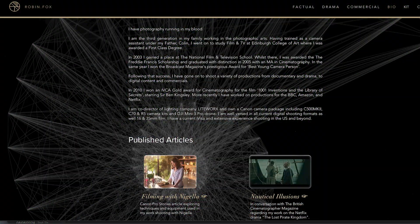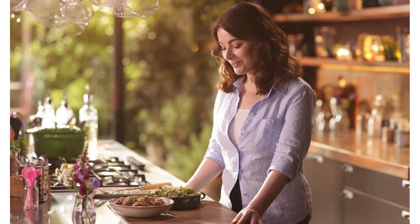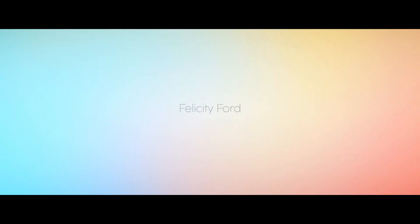Robin Fox, who filmed my class, also films Nigella, so the videos are amazing.